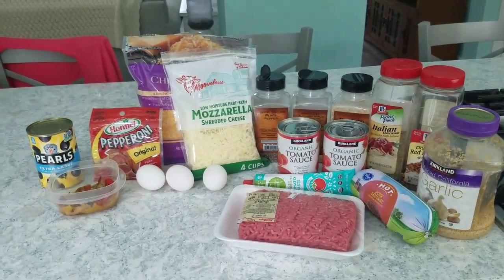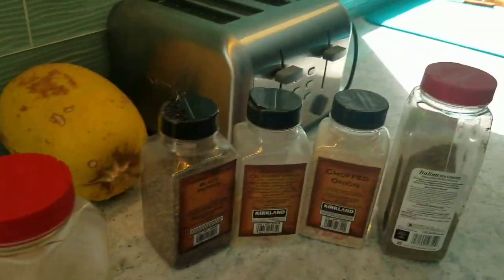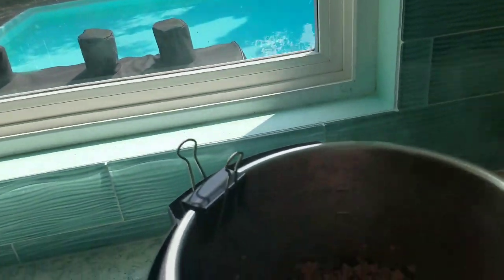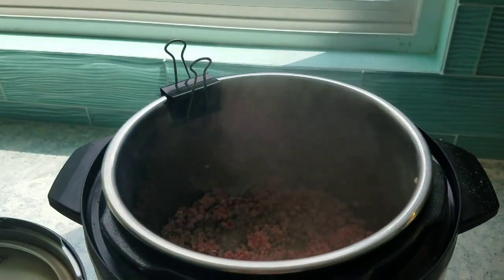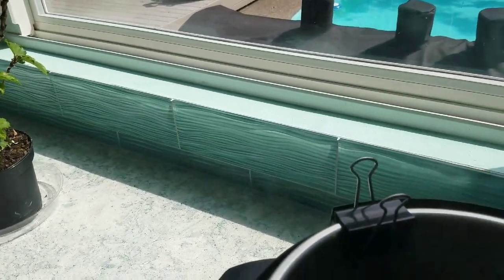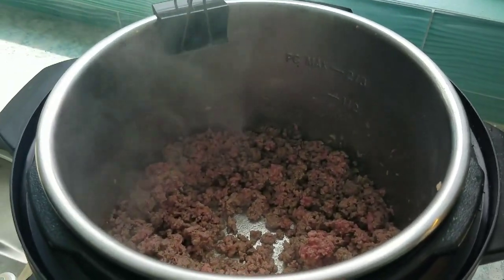Here I am with my Instant Pot. The hamburger is browning and I've seasoned it up. Here's a little trick I saw on YouTube: if you have an Instant Pot, you can clip the handle here while you're cooking so it doesn't swirl around. I'm just breaking it up with my Pampered Chef chopper — it does a great job. Once it's brown, I'll pull it aside and start browning up the sausage.